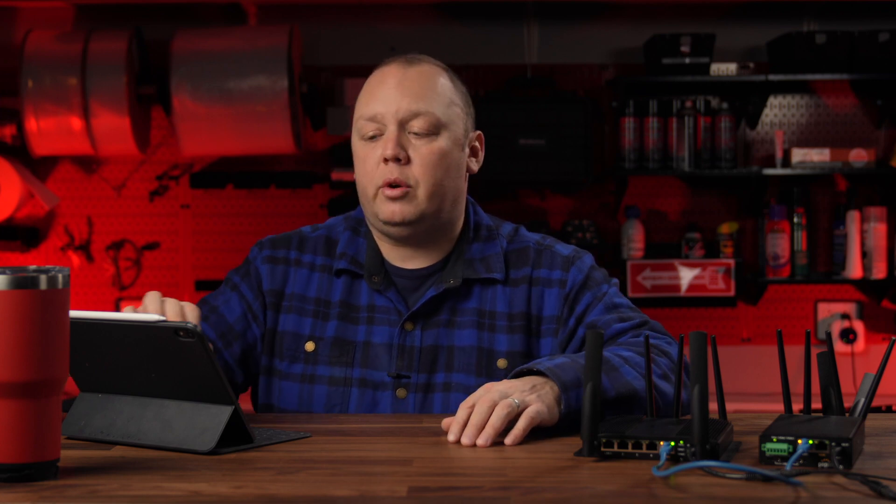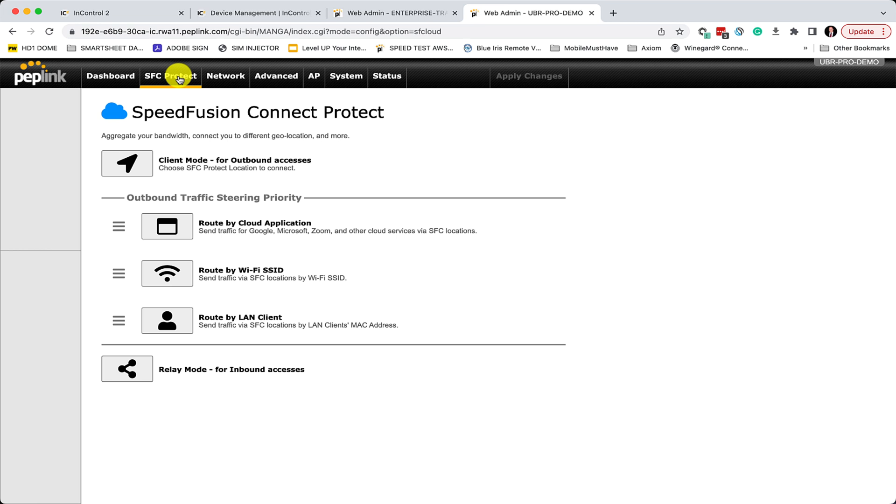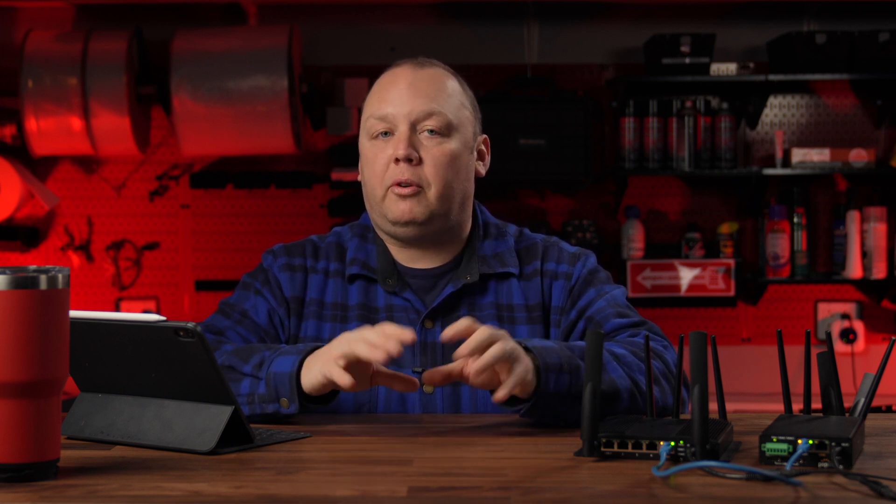Next to the dashboard tab, you might notice that the Speed Fusion Cloud icon is now called Speed Fusion Connect Protect. The back story is that they want you to understand that Speed Fusion can connect you to various internet connections all at the same time, and because it's using a VPN tunnel, it's also protecting your traffic. Speed Fusion Cloud, Speed Fusion Connect, Speed Fusion Protect — they all mean the same thing: PepLink's proprietary technology that allows you to combine multiple connections into one resilient connection that can improve reliability and speed.